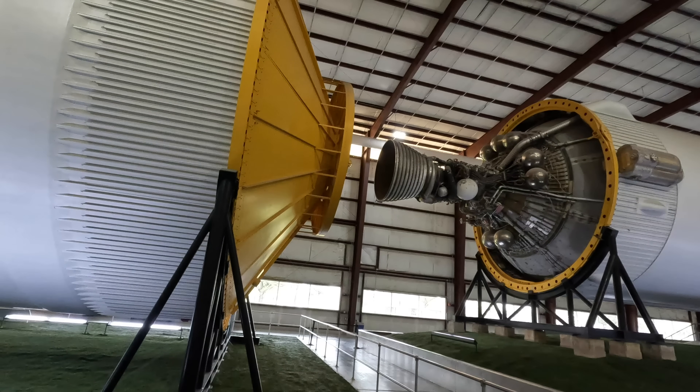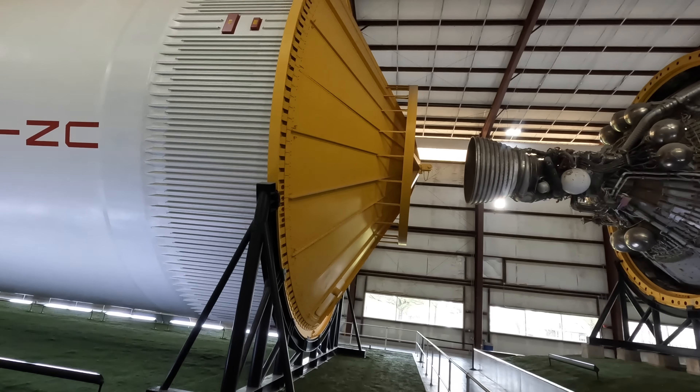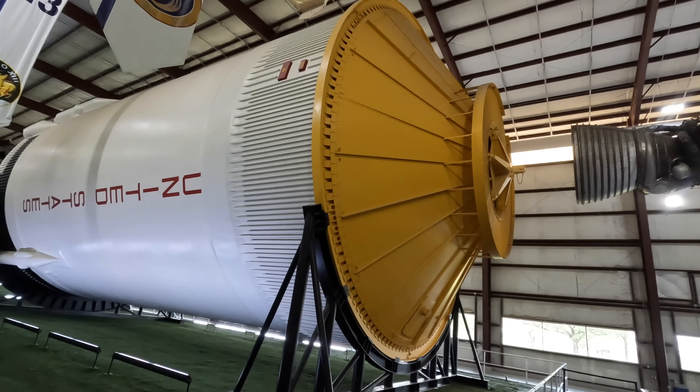You may have noticed that these two stages are not the same circumference, so an interstage would sit here connecting the two. By the way, these yellow structures are used to transport the different stages and wouldn't be going to space themselves.